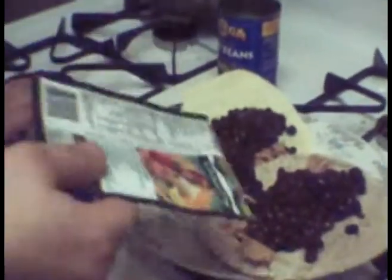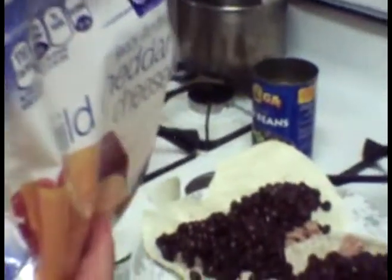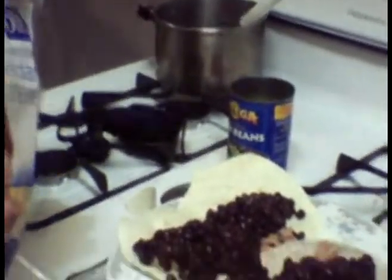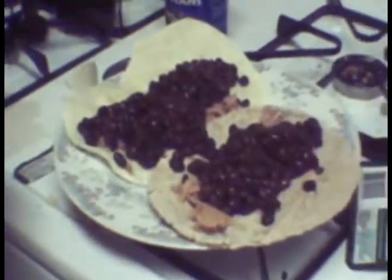Three-fourths cup shredded cheese. What? A whole cup? No. Sure. I guess, ladies and gentlemen, we're reviewing the recipe.